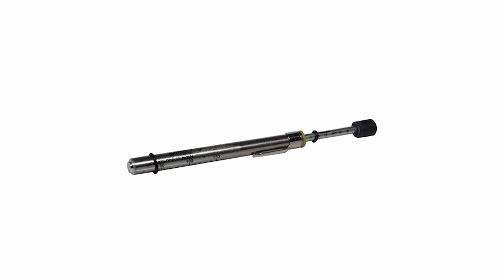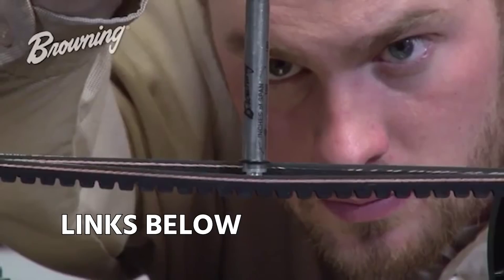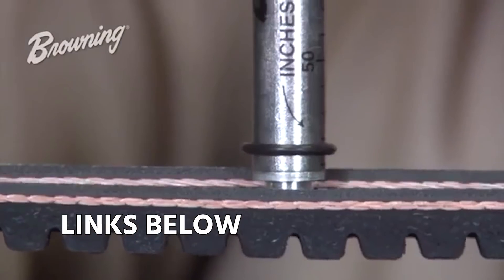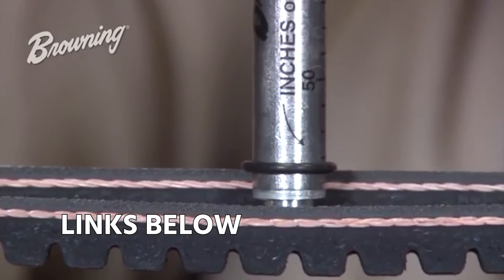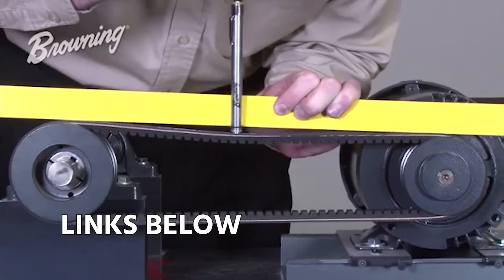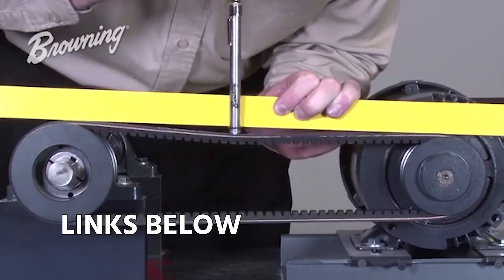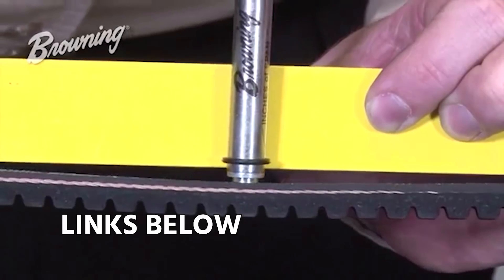A proper tensioning tool allows you to apply a set amount of force and then look at a fixed amount of deflection. Browning has some great videos on this and a tool specifically made for this purpose. A lot of technicians aren't even aware that this exists. I suggest that even if you're not going to use it every single time, do it on several occasions until you can get used to what the proper tensioning is.